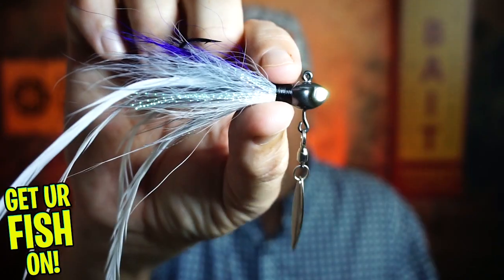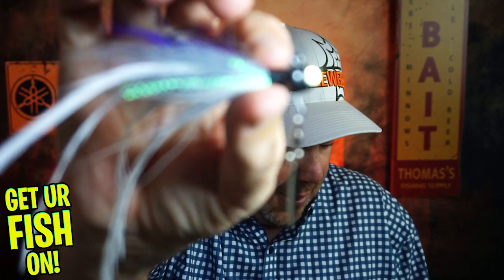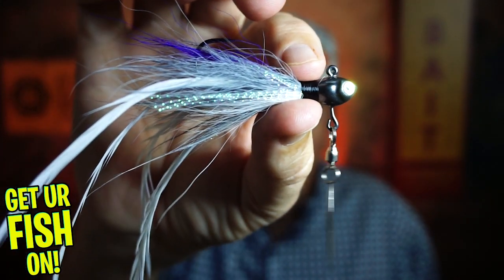Hey guys, welcome back to the channel, welcome back to the vlog. If you're new, I am Steve Chapman. Today you and I are gonna take a closer look at the Cumberland Elite Underspin. Sorry it's wet — I just got it out of the water.